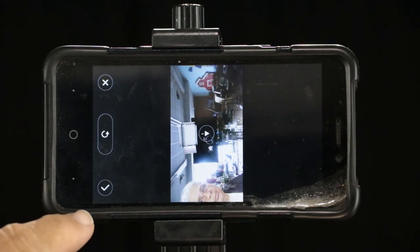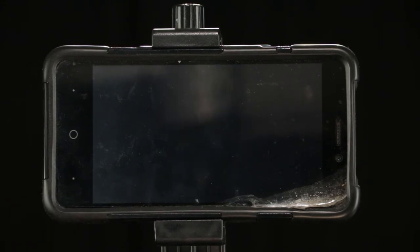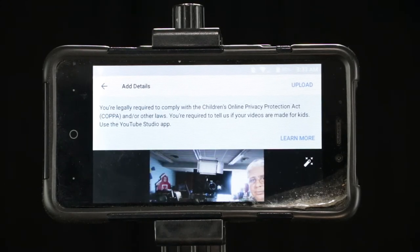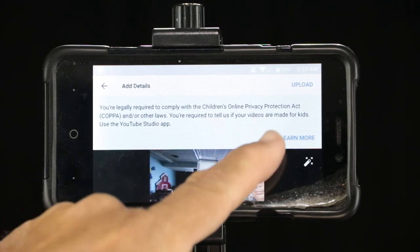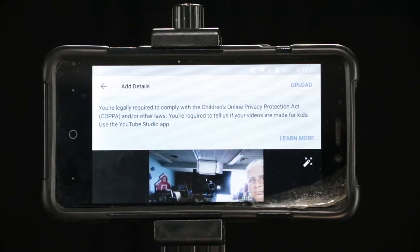See that check mark there? Click the check mark — that means you're going to keep it. Not the X, or you'll have to do it all over again. We could add details here like a title and stuff, but that's a little cumbersome on the phone. So we're just going to go ahead and hit upload.